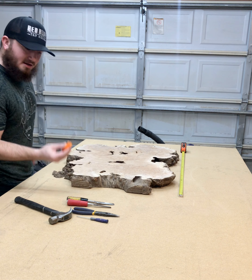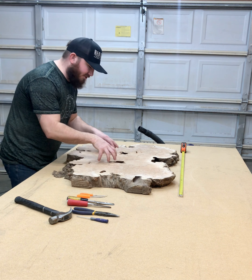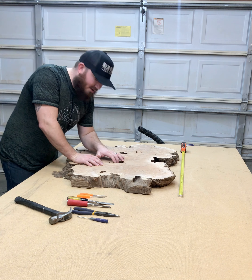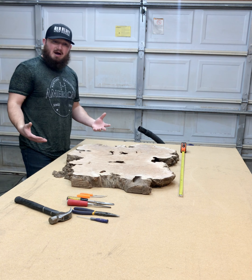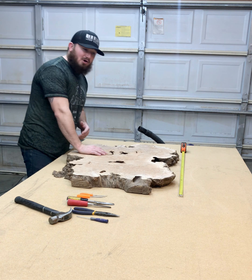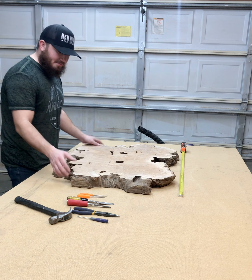What I have here in front of me are just a couple tools that I like to use to get into the cracks and break up all the debris in here and all the bark. What that does is it creates these voids in the wood that I can fill with the epoxy. This piece here is 3 and a half feet long by 2 and a half feet wide and it's really beautiful.